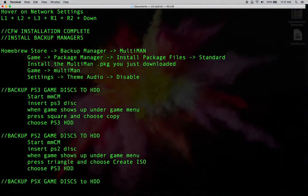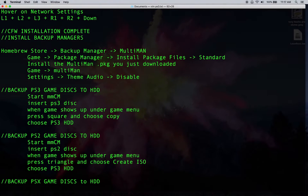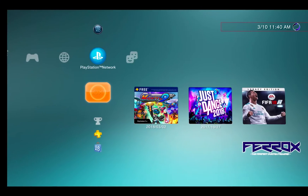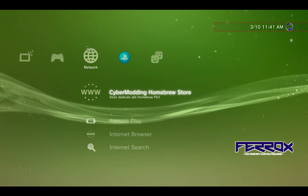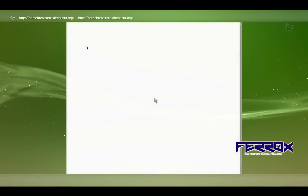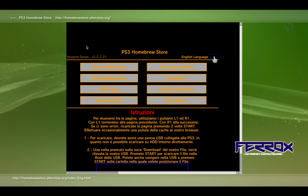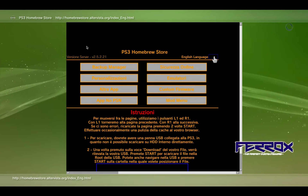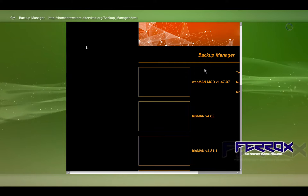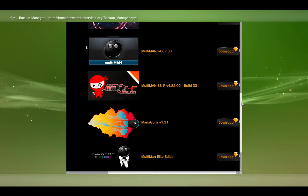The next thing we want to do is install our backup managers to be able to back up our games. I'm going to go to the Homebrew Store, go to Backup Manager, and install Multi-Man. Back on the PS3, if we go to Network we can see we have the CyberModding Homebrew Store at the top of our list. Pull that up, switch the language to English, then go to Backup Manager.